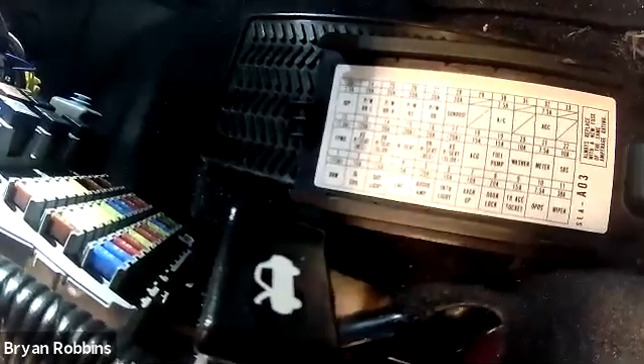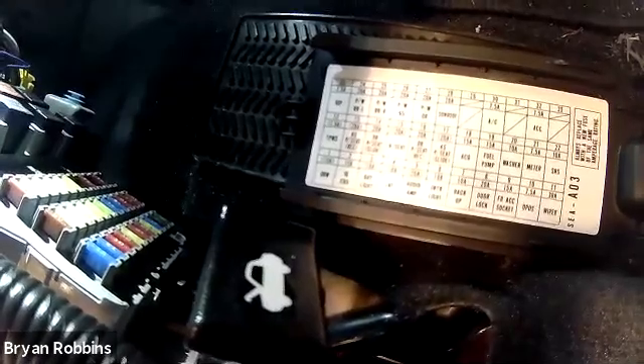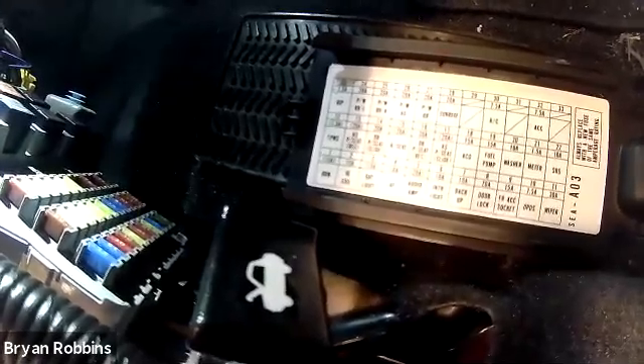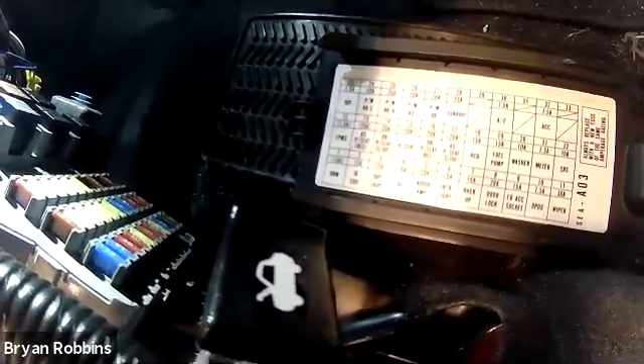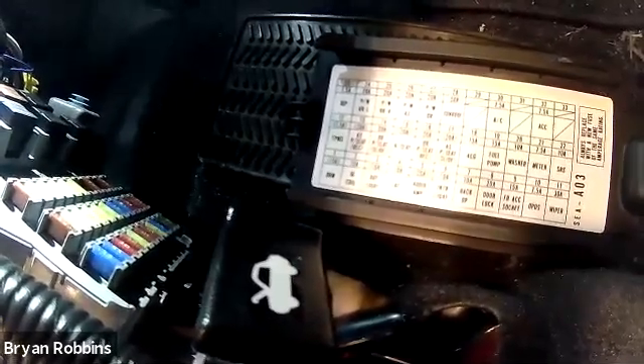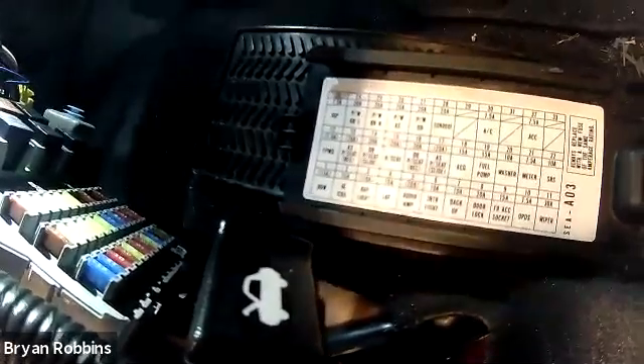The starter motor draw test is a test that's performed with the engine cranking but the engine not starting. So we're going to go ahead and remove fuse number 19, which goes to the fuel pump, so that this engine will crank over but not start.